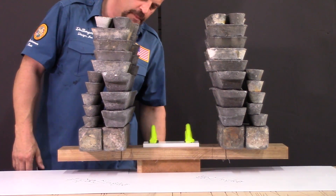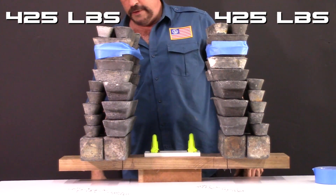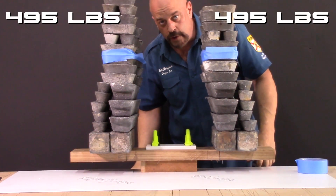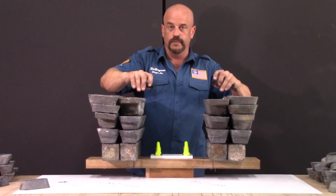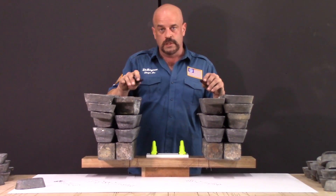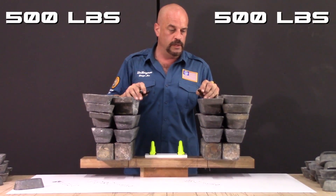All right, we need to get some tape and wrap around these so they don't fall over. We're at 425, let's keep stacking it on. 495 pounds. We readjusted everything — you can see we added more of the large weights because we ran out of small five-pounders. So right now on both sides we're at about 500 pounds.